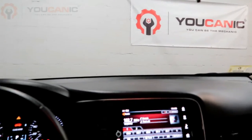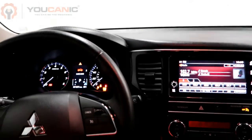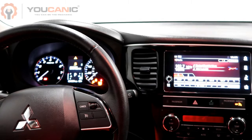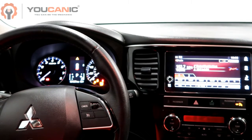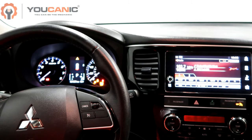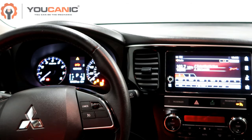Welcome to Ucanic. In this video we're going to take a look at a Mitsubishi that has the check engine light on, look at why that is on, see what code is present, and fix that issue.